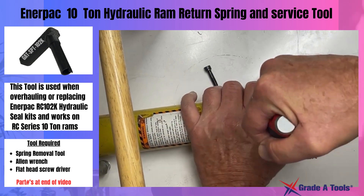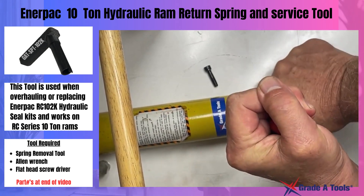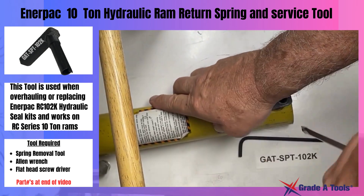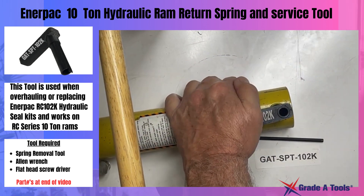Once you have pulled in and reached the spring back, you're going to take your tool and press down on it, then turn it until it's in position. Once it's in this position, you're going to push down on the handle.